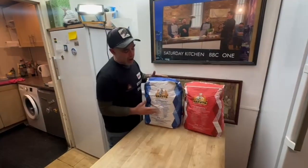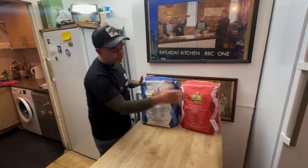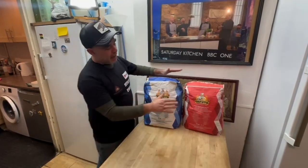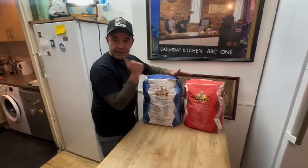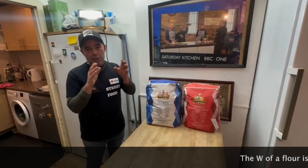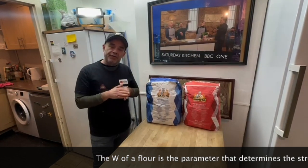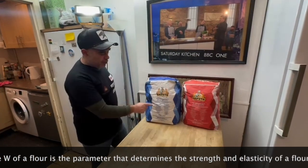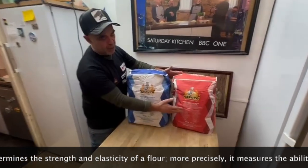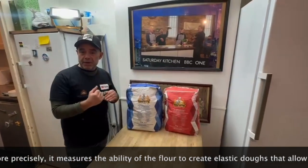What's the difference between the two flours? Not much. Both are double zero. The protein of the blue flour is between 11% and 12%, and the protein of the red flour is 13%. The W value is a little bit different. What is the W? The W is what I would call the index that shows the strength of the flour. For example, the W of the blue is 260-280 and the W of the red is 300-320. So the higher the W, the more gluten.